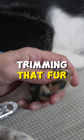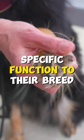So you very well might consider trimming that fur on your dog's feet if it doesn't have a specific function to their breed.